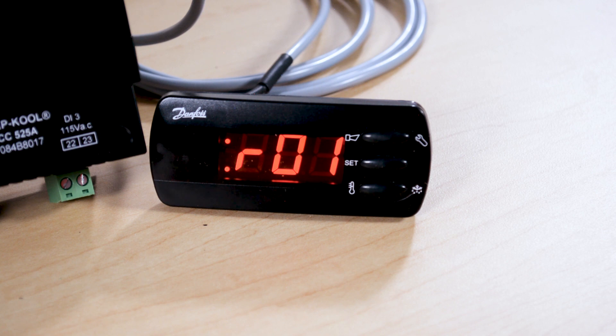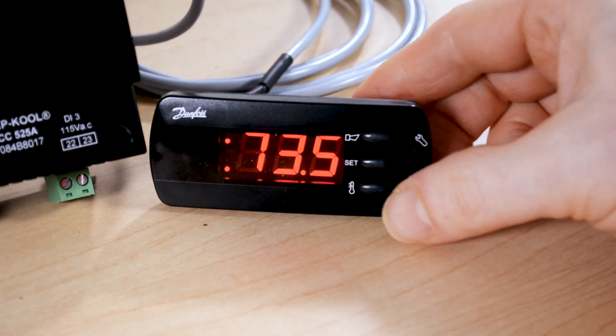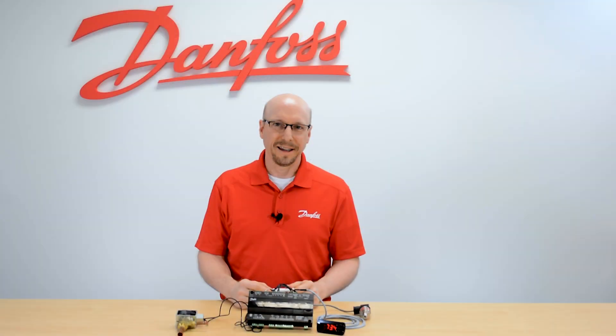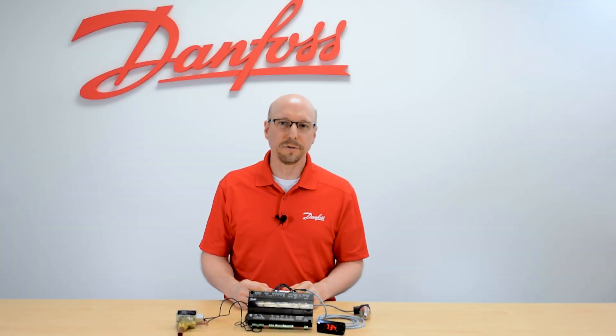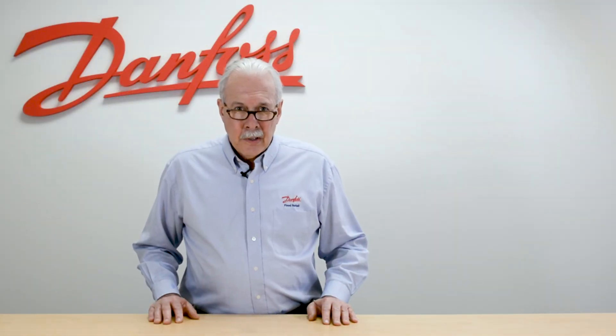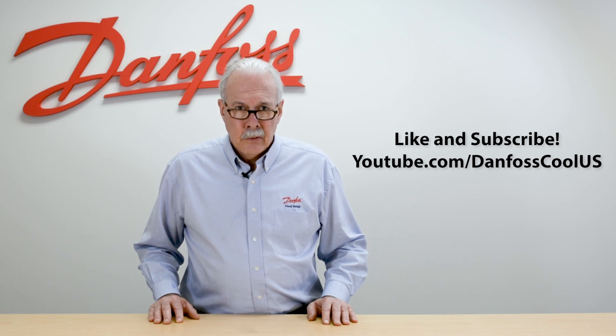If this case controller has a defrost termination sensor connected, we can see that reading at any time by doing a short press on the bottom button. If there is no S5 termination sensor assigned or wired, we'll just see NON on the display. And that's the AKCC-525A single evaporator case controller. For more information on this topic see the description below, and for more videos like this visit our YouTube channel DanfossCoolUS. Thank you for watching.